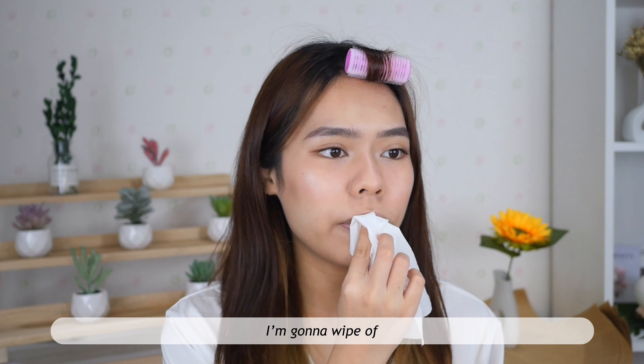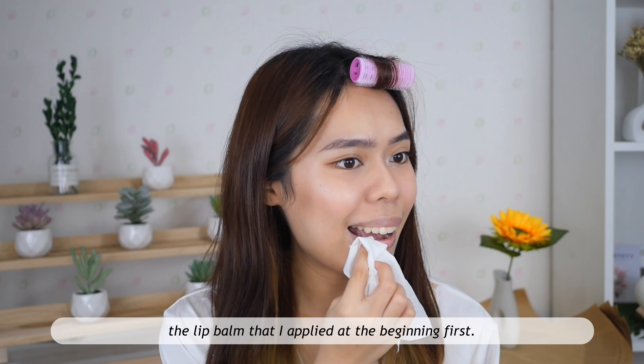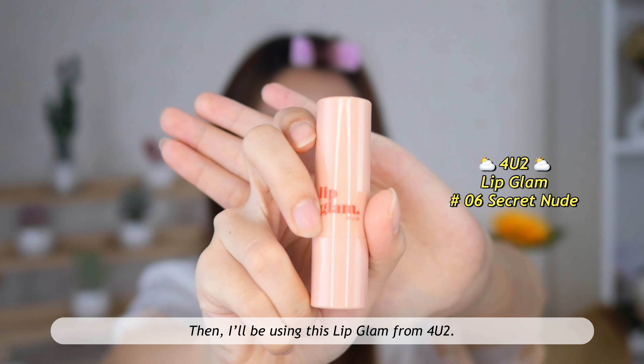The last step is the lips. I'm gonna wipe off the lip balm that I applied at the beginning, then I'll be using this lip balm from Foyue Tool.